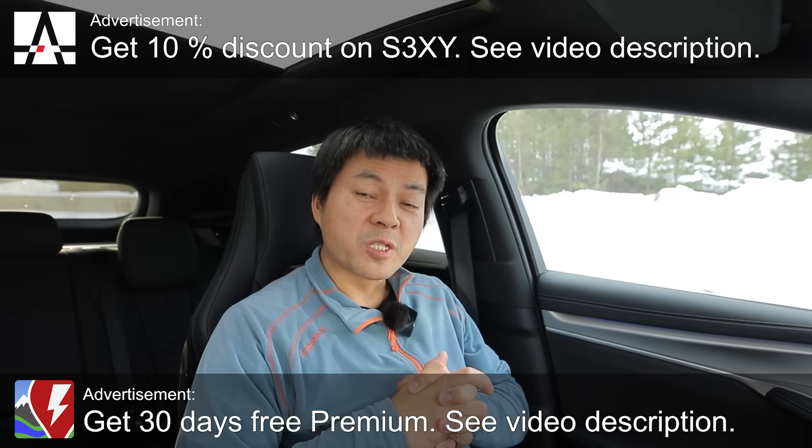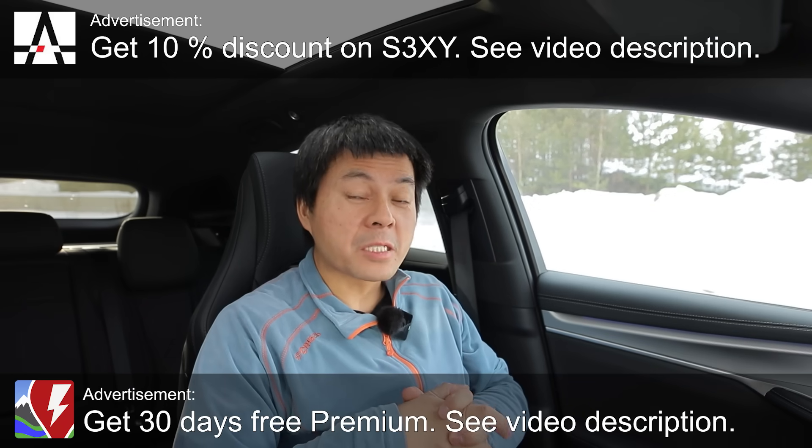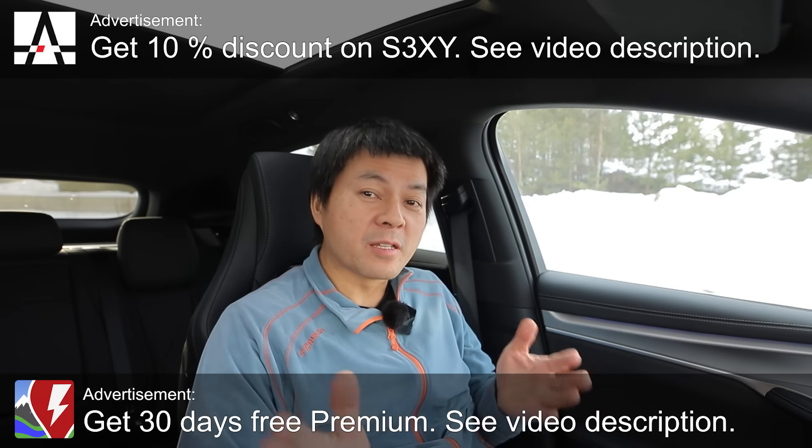I'm now sitting in the BYD Sea Lion 7, but today I will talk about the BYD Tang, the flagship. I did three charging tests, and it was rapid gating on all three cases. I want to show you guys interesting results on how these BYD blade batteries work.